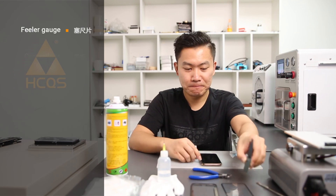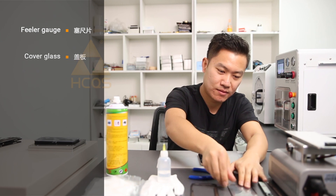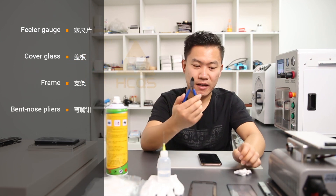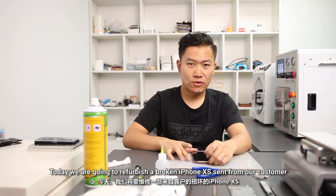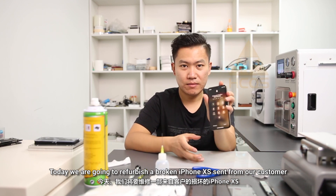We need a filler gauge, cover glass, frame, band nose pliers, hipton, and 513 cleaner. Today we are going to refurbish a broken iPhone XS sent from our customer.